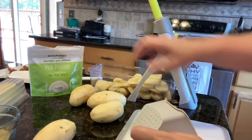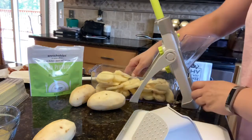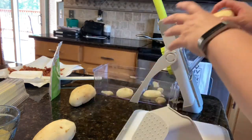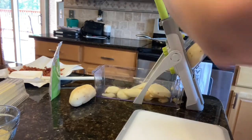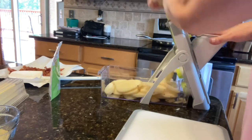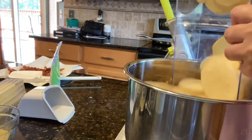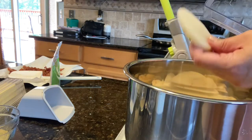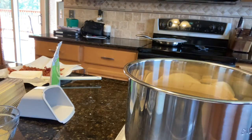I have some leftover red skin potatoes from when I made beef burgundy the other night, so I'm using those. The rest are just russet potatoes that I'm going to chop up. You could do this by hand with a knife, but we're saving time today with my rapid prep mandolin. It actually takes longer to peel all the potatoes than it does to chop. This mandolin has a chop setting, a fry cut for french fries, and a julienne cut, and you can control the thickness of the cut.